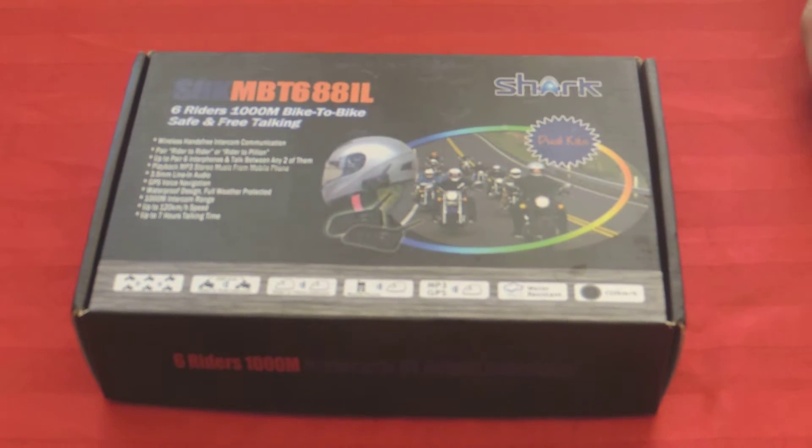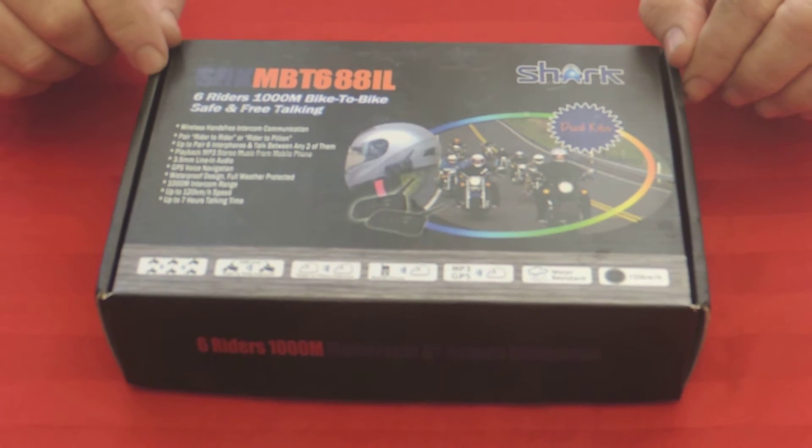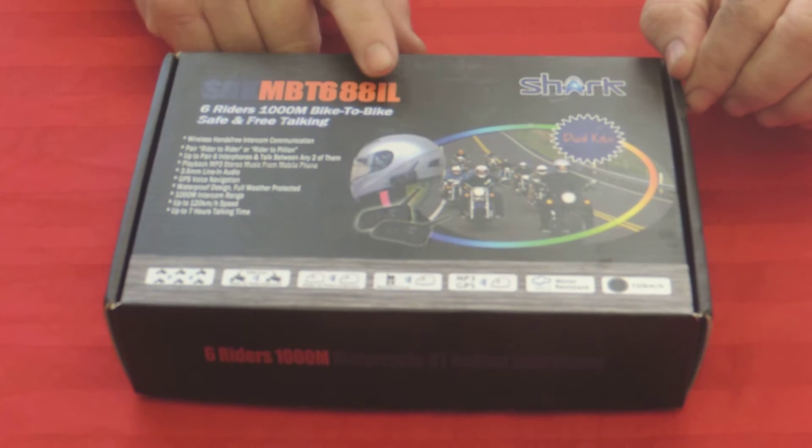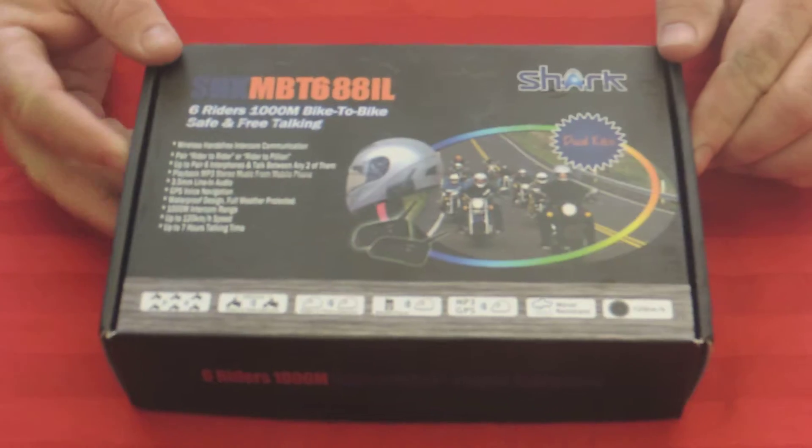I'm Marshall. And I'm Bobby. We're married with motorcycles. Today we're going to do the unboxing of the Shark 6 Rider thousand meter bike-to-bike safe and free talking set. They sent it to us. Well, let's take a look.